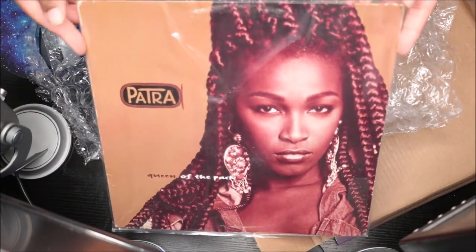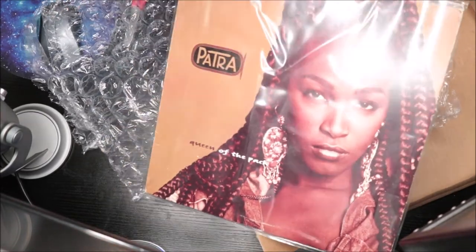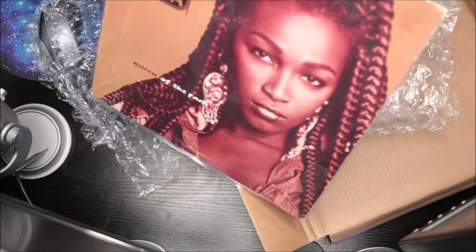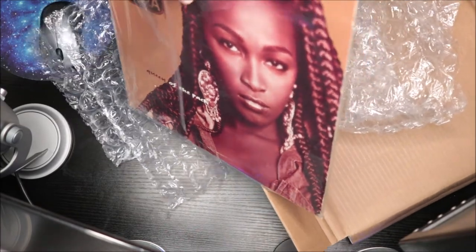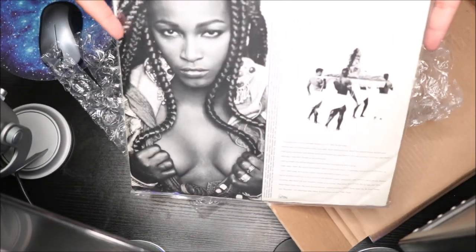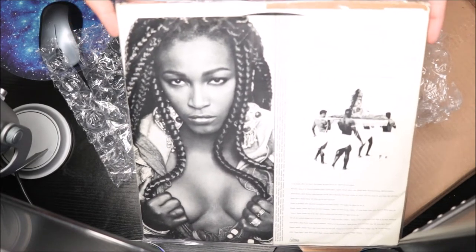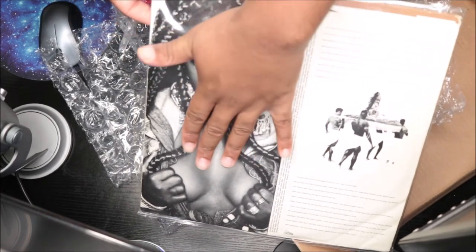So this is Patra — Queen of the Pack. I love this album so much. She was literally like the dancehall queen in her prime at that particular time in the 90s. I love her, she's amazing. She's very, very amazing — look at that, come on!